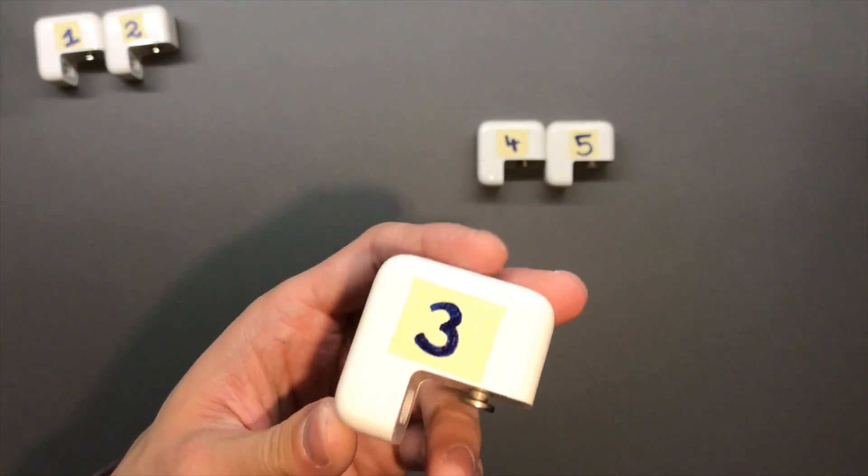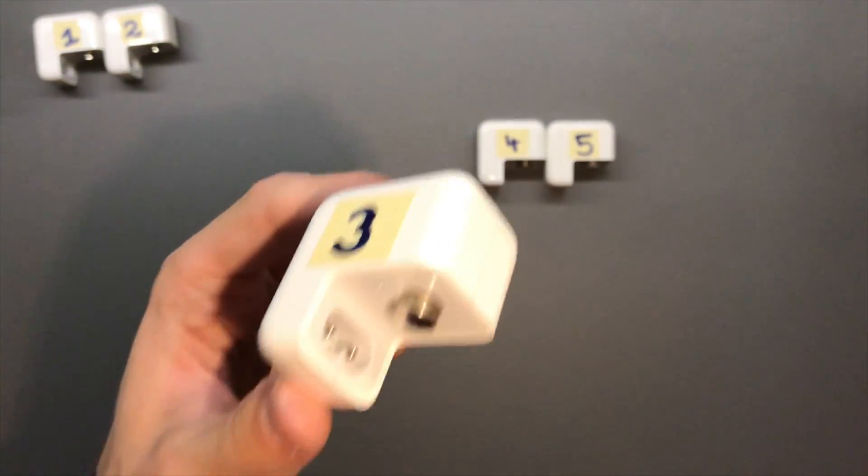Number three is an older model — a 10-watt Foxlink adapter.